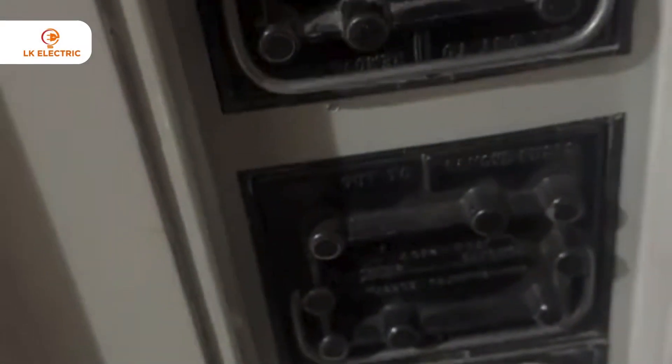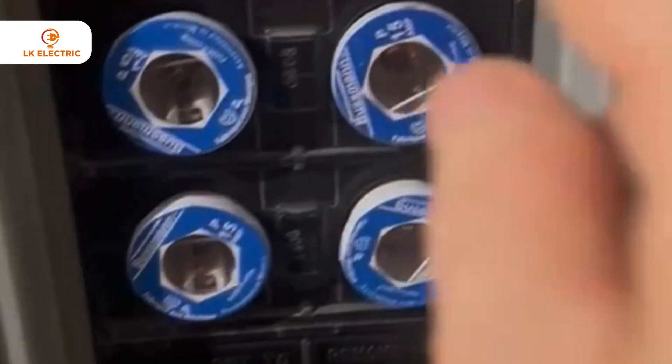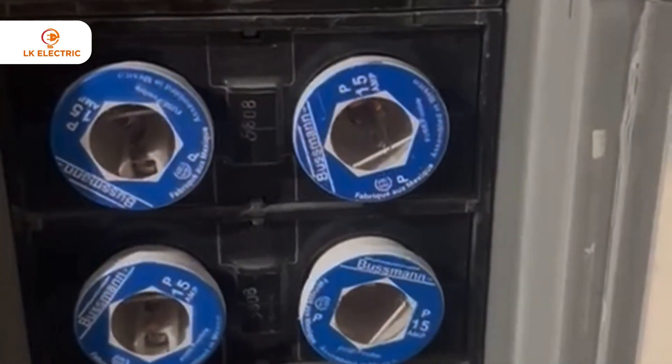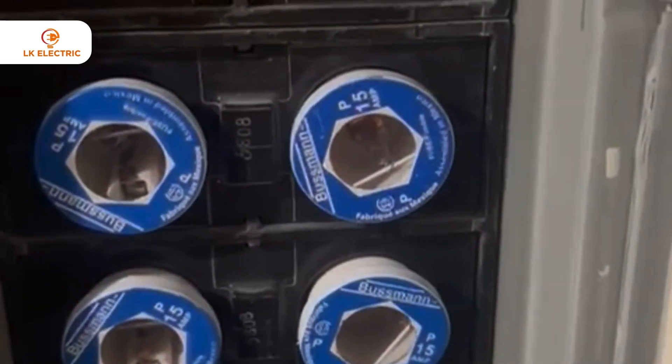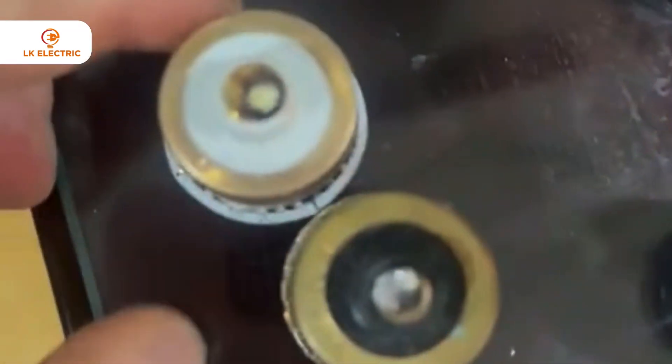Good afternoon, it's Luke from LK Electric. I got a call from a gentleman and he said every time he tries to plug a fuse in this fuse socket, it's blowing. I'm not gonna plug one in but I will show you — he did try a few times. This is basically what happens when you try to plug a fuse: when you screw the fuse in there, it blows. It should be like this.